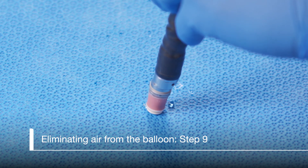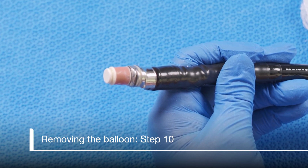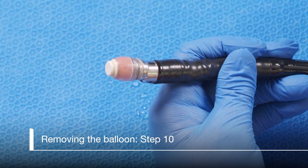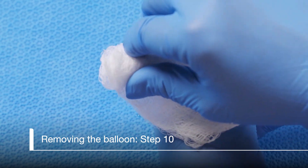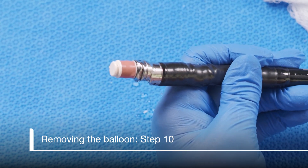The scope is now ready for use in the procedure. Next, let's talk about removing the balloon at the end of the case. Inflating the balloon with water slightly will make this easier. Holding the end of the scope securely, cover the balloon with a 4x4 to prevent splashing. Pinch the balloon and quickly remove it from the tip of the scope and discard. Do not pinch or pull the scope — only the balloon.